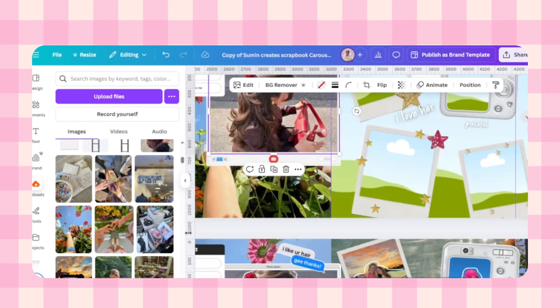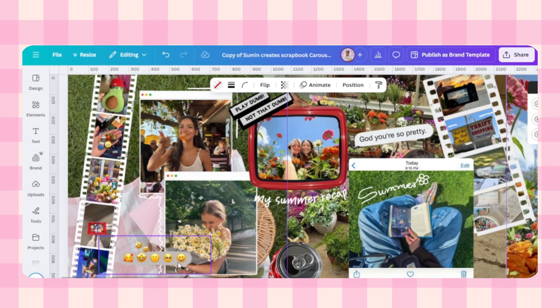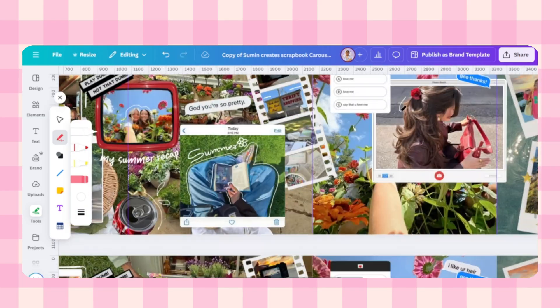Next, let's add a creative layer to get that hand-drawn outline effect. I'm using Canva's drawing marker tool. Just like the marker, adjust the weight or thickness and start drawing outlines around the images. This gives it a more natural scrapbook feel — take your time and have fun with it.